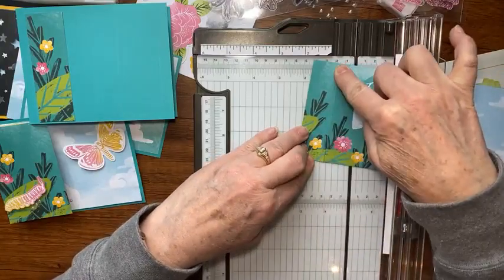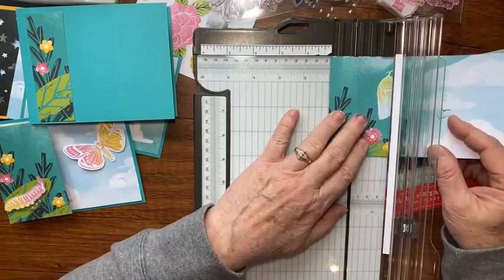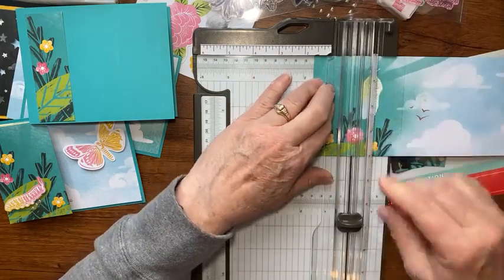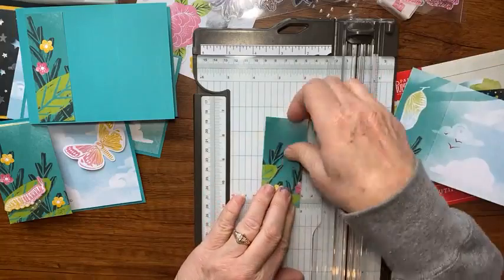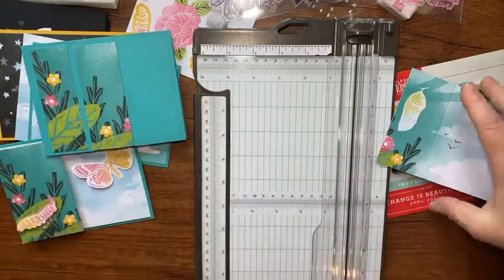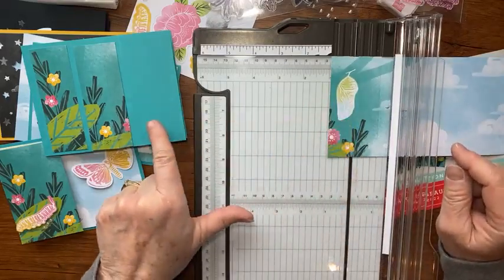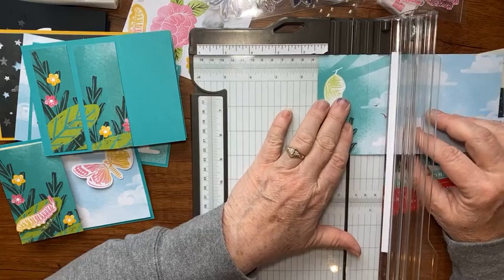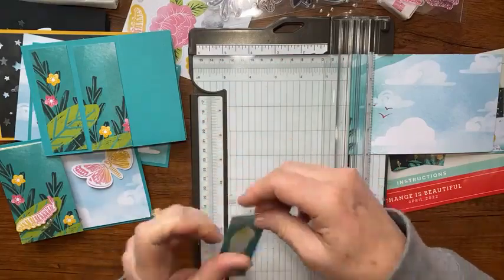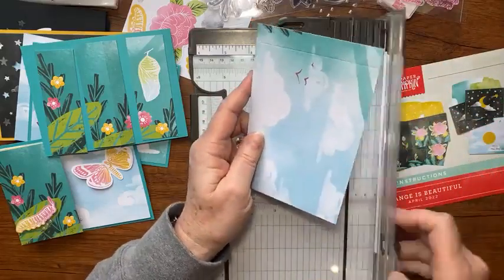Now cut that piece to one and three-eighths — that fits perfectly. The next piece is one and five-eighths, which is just an eighth past one and a half. There is a score line on the card but we'll cover it up with the butterfly. Then this last piece needs to be one and three-eighths. We also save an inside piece to stamp our greeting on.